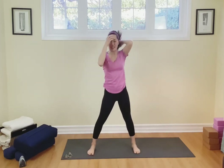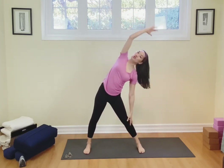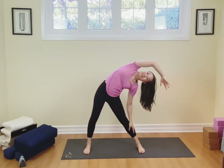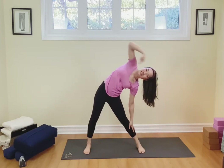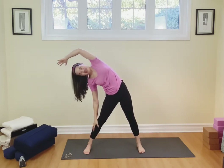Now I want you to widen the stance a little bit more. The feet are more than hip width distance apart and the toes are facing the front. Take the arms up again, touch the fingers. Sway more significantly to the right side, stretching into the side of the body and into the waist. Come on back up, breathe in, and then exhale, sway to the other side.